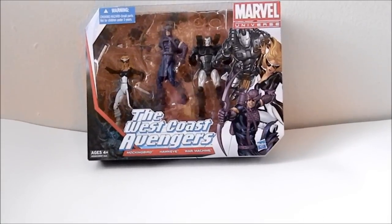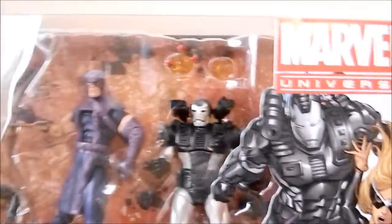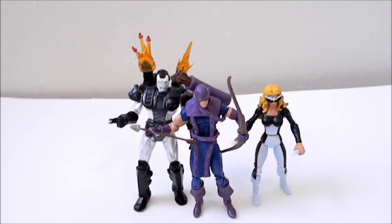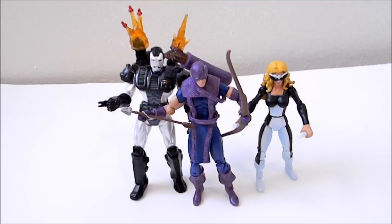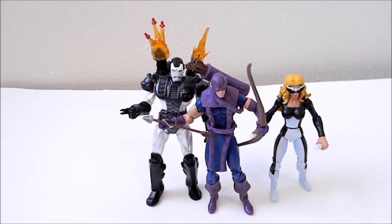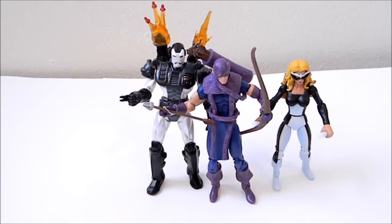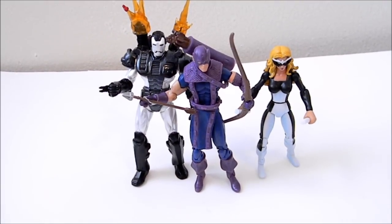This is a review of the Marvel Universe West Coast Avengers box set. You can see the artwork in the corner — it looks pretty good. On the back of the packaging, this is the West Coast Avengers box set. Out of the package it's kind of disappointing for those who already have two of the three figures. Hawkeye is just a reuse from the Secret Wars 2-pack that had Piledriver, and War Machine is a repaint from the Iron Man 2 wave.